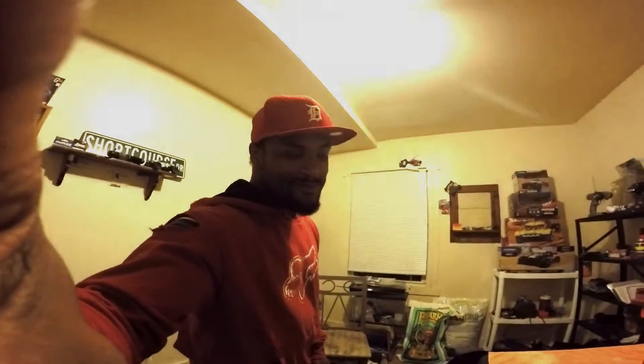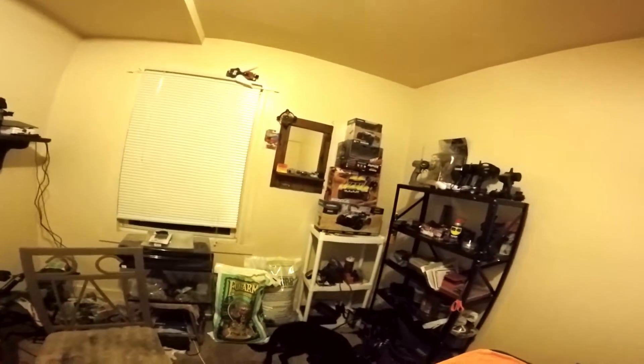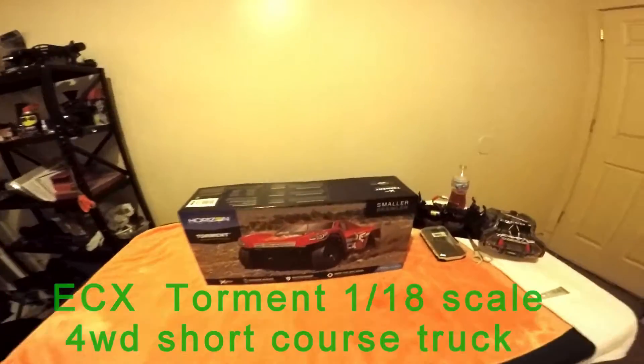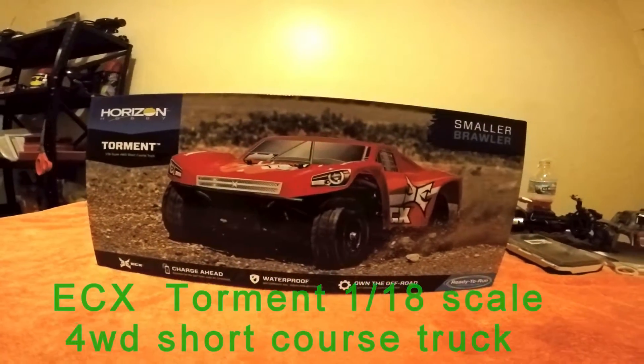What is up YouTube? So here is me in my little chill room, hobby room. See my little wall of RC cars for the family. We have an unboxing to do — the ECX Tournament by Horizon Hobby.